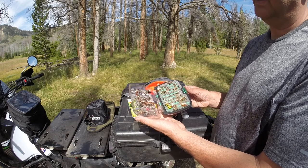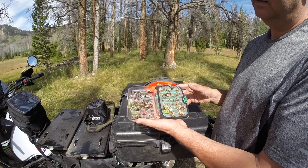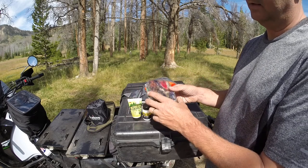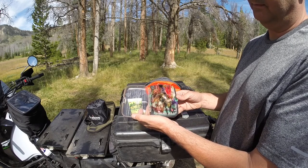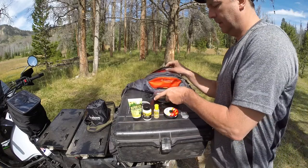Elk hair caddis, Adams flies, Humpys, and Royal Coachmans are all good dry flies up in the winds. And Renegades are awesome. I always have some woolly bugger type flies to sink it a little bit — those work good too when the dry flies aren't working. So that's that.